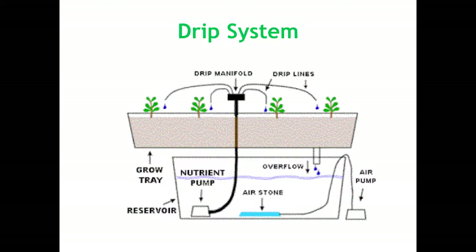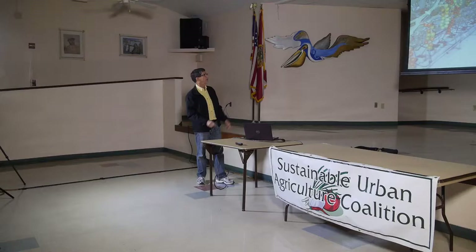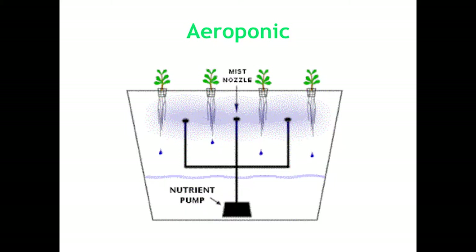Then you have a drip system. This is where you have your pump and it goes up to some type of manifold and it drips at each plant. This is used in a Dutch bucket type system, in both hydroponics and aquaponics. These are towers where the drip is fed in the top and goes down the towers. You can grow all kinds of crops — mainly strawberries — and then these are tomato plants.